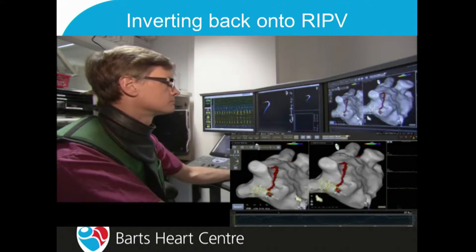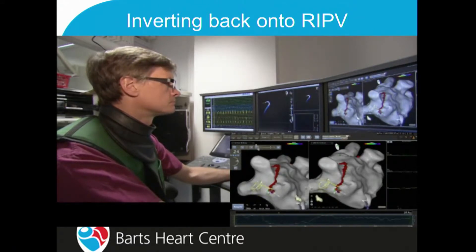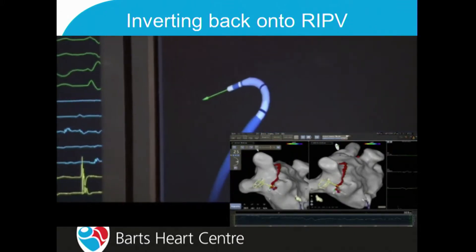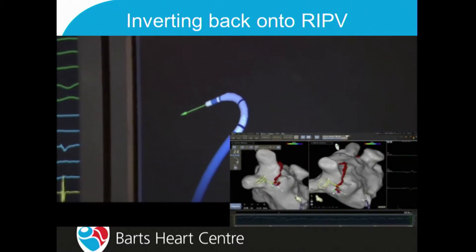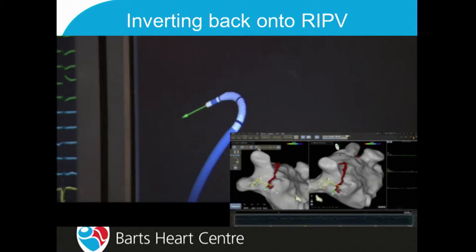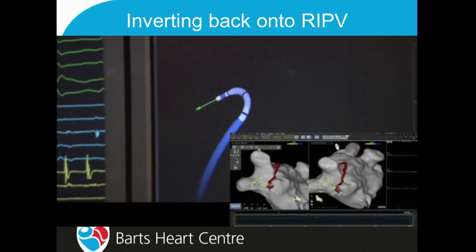Another example is trying to get back onto the right lower pulmonary vein — you've got quite a tight turn in through the septum back onto the inferior aspect of the right lower pulmonary vein. What we do is simply invert that catheter right over so that it will bend down and reach that point, rather than trying to go there directly from the intra-atrial septal puncture.